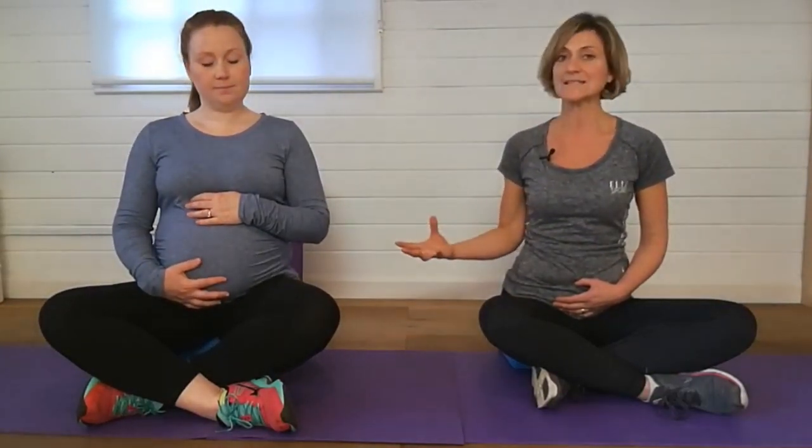You want to be doing this exercise for about eight to ten breaths, or for a minute or so daily, and you'll really notice the difference. You'll really connect to the pelvic floor and connect to the deep transverse abdominus muscles. It will also help release any backache and release any tension.